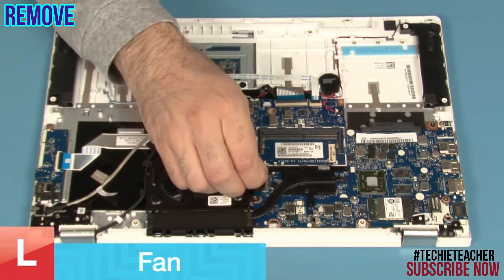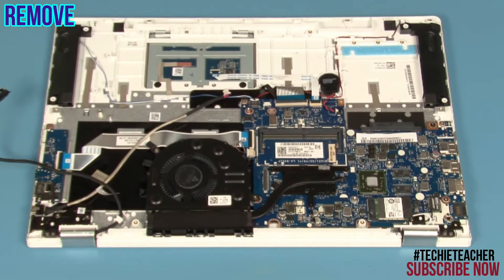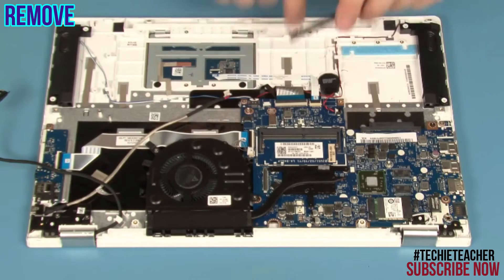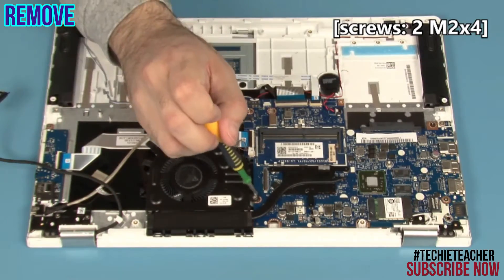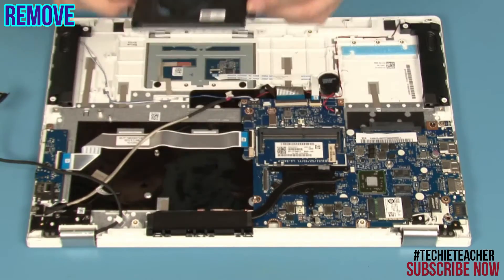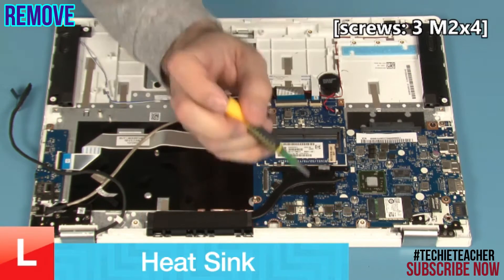Disconnect the EDP cable. Disconnect the EDP cable and the fan cable. Remove 2 screws. Remove 2 screws.